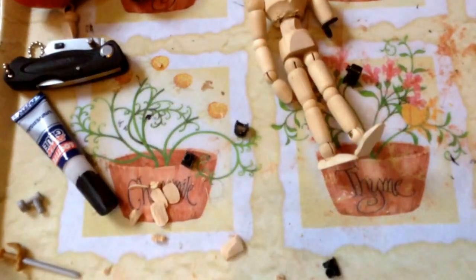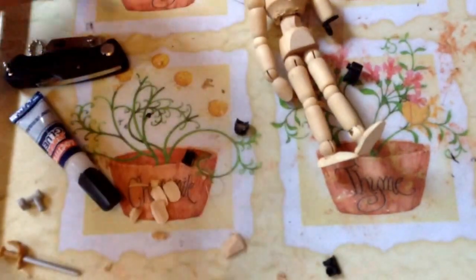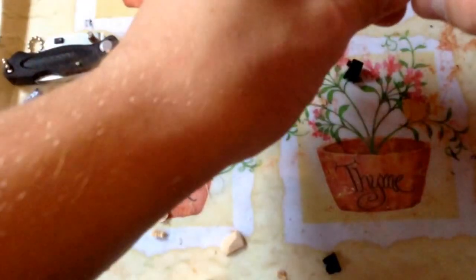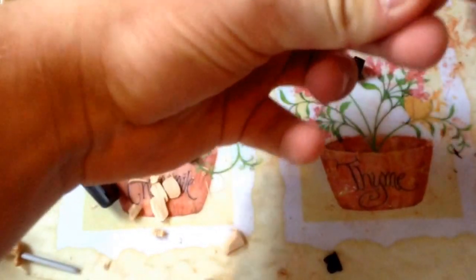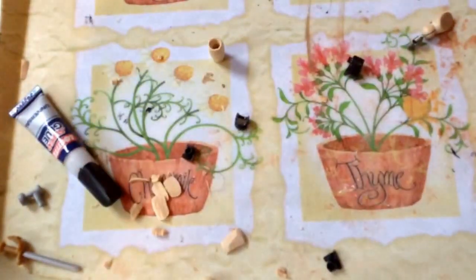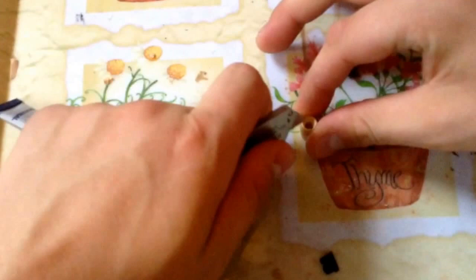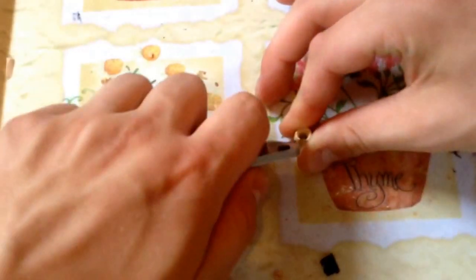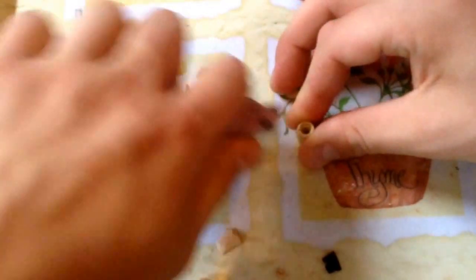Alright, so continuing from part one, we're going to need to repeat the same process here, but with the arm this time. As you can see, this is a bit bent — that honestly doesn't matter. We're going to take our small knife, take this piece, and you have to repeat this process at least six more times now — two for each limb.